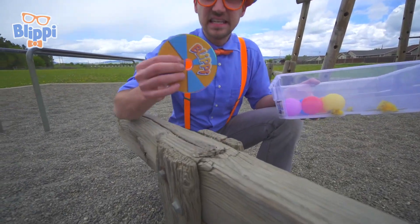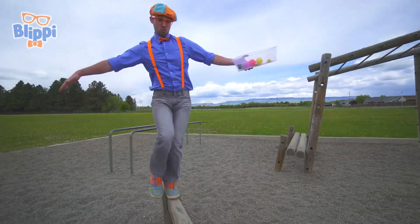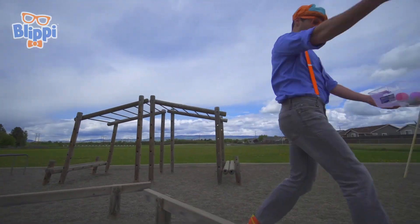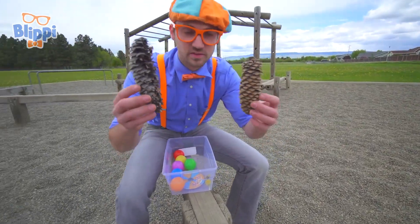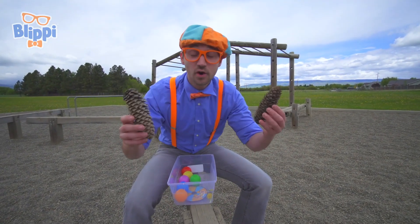Look — this is a CD, a compact disc, and it says Blippi on top. I wonder if it sinks or floats. And look — two pine cones! Pine cones come off the trees and land on the ground, but this time they were right here, perfect for us to see if they sink or float.